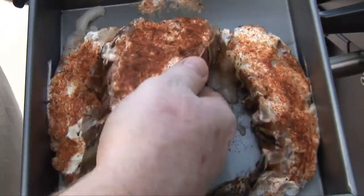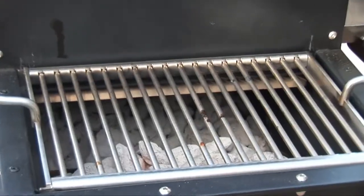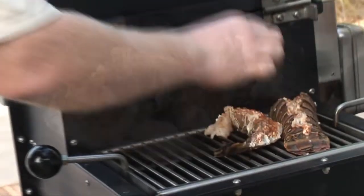We're gonna put this lobster tail that Jackie's already marinated in butter, mayonnaise, lime, and a little blackening seasoning on the grill first. You hear that sound? That's exactly what you want it to do — nice hot grill. It's gonna take the lobster just a few more minutes than the thin mahi filets.